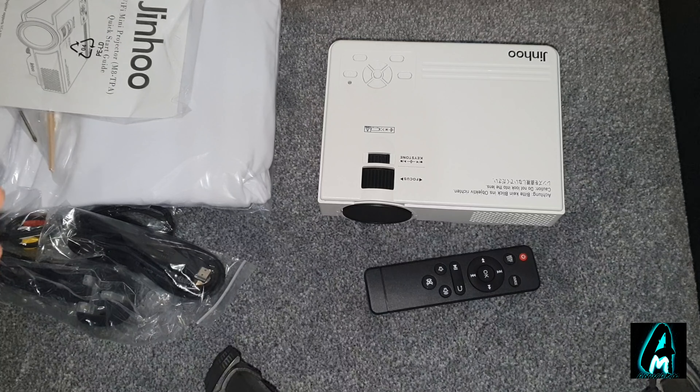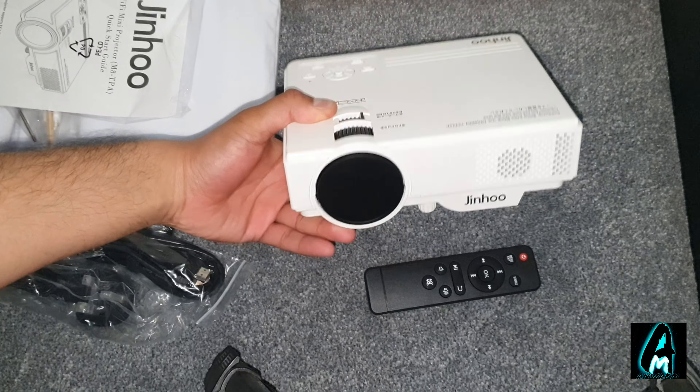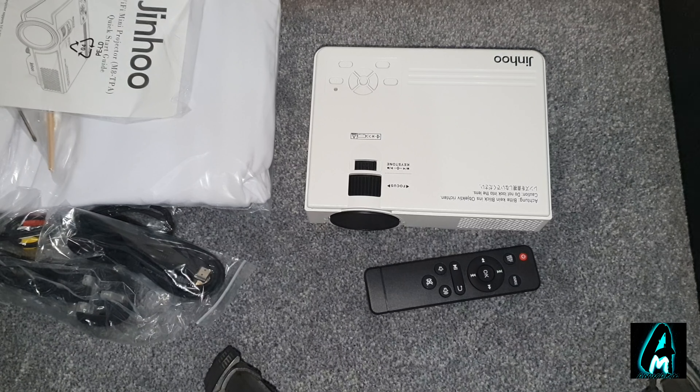Hello everyone, in this video I'll be reviewing this projector by Jinhu. The model number is MA-TPA. It's a mini projector with a resolution of 1080p. It's a mini and lightweight one as you can see here. I'm going to go through all the features that this has, and afterwards I will do a small demo testing so you can see how it operates.